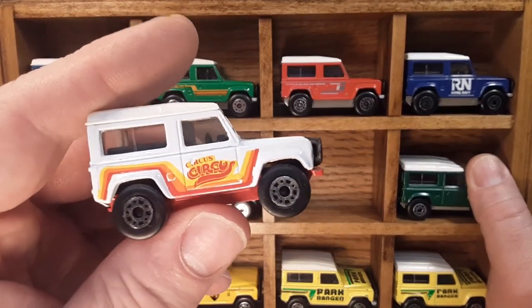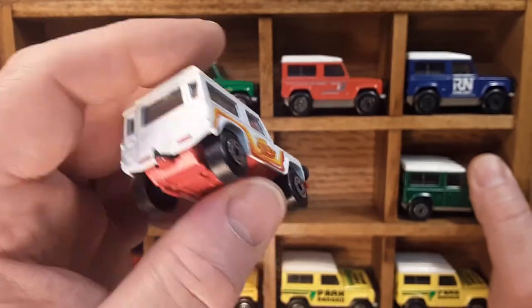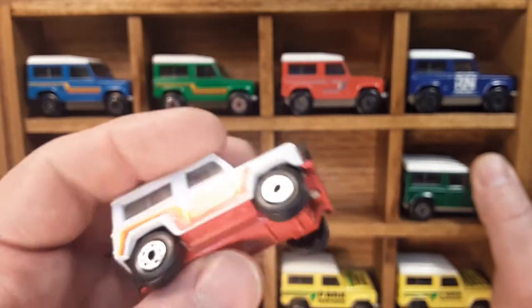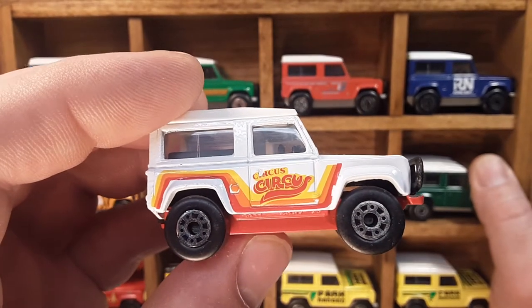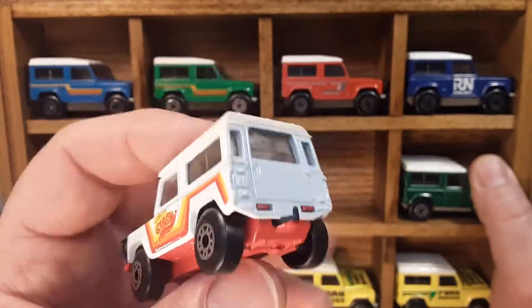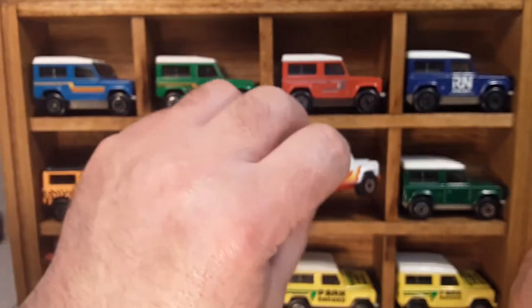Here's one that's a really hard one to get — I think I paid a lot of money for this one. Red base. It's got the black interior, white top, white car. Circus Circus. This came in a playset as well — I don't know if I've got that on the card, but I've got it loose.